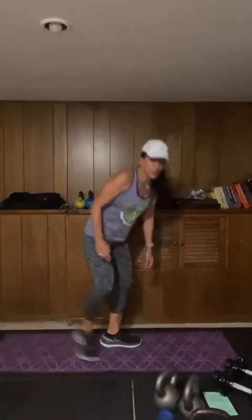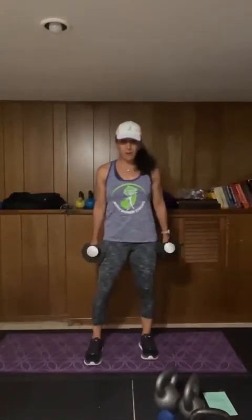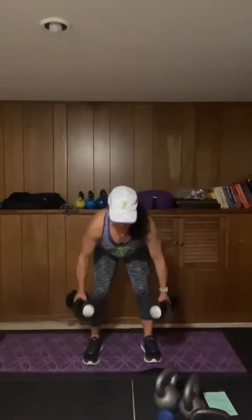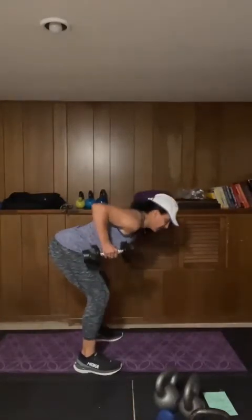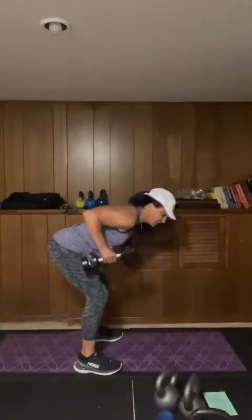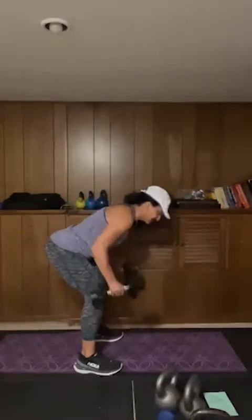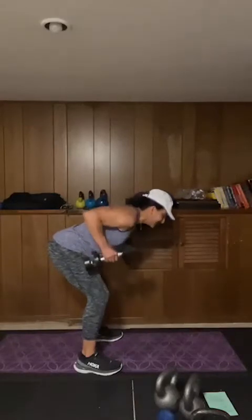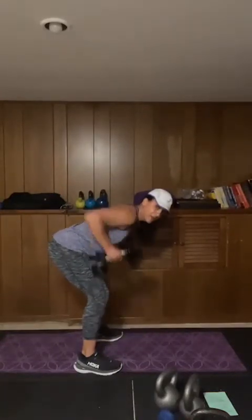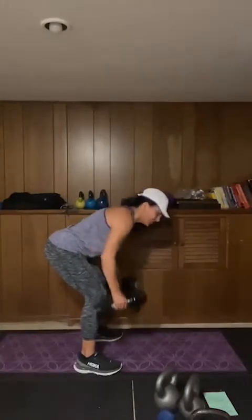We stand up and work the opposite muscle group — taking it into a bent-over row. Nice flat back, hinge at the hip, back is flat and we pull. It sometimes helps to widen your stance. Make sure you are not shrugging — those elbows are pulling back. Flat back, working those posture muscles. Ten seconds — struggle through those last couple reps, and stop.